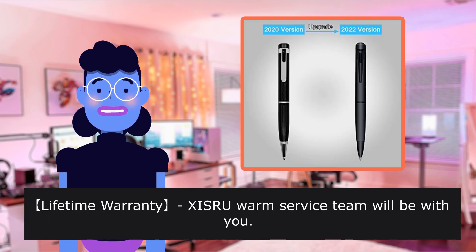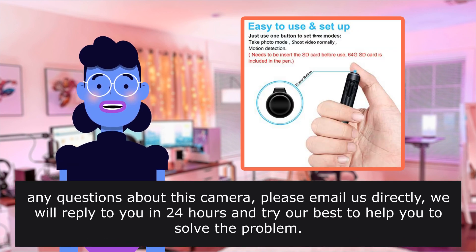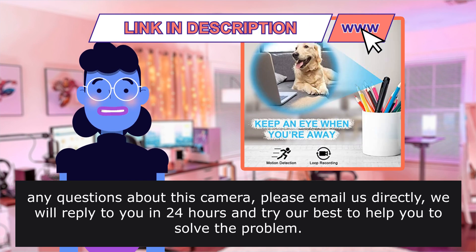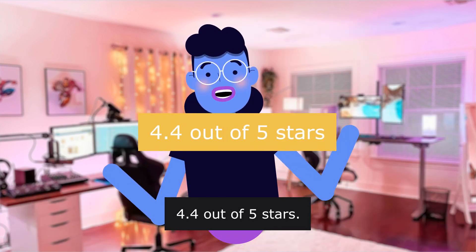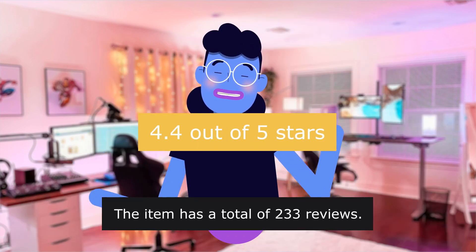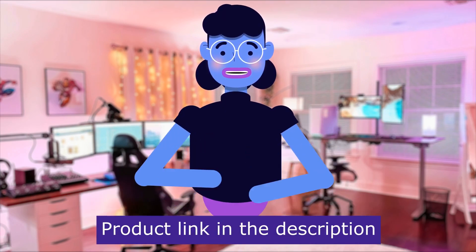Lifetime Warranty — the XISRU Warm Service Team will be with you. Any questions about this camera, please email us directly. We will reply in 24 hours and try our best to help you solve the problem. This product has a 4.4 out of 5 stars rating with a total of 233 reviews. Product linked in the description below.